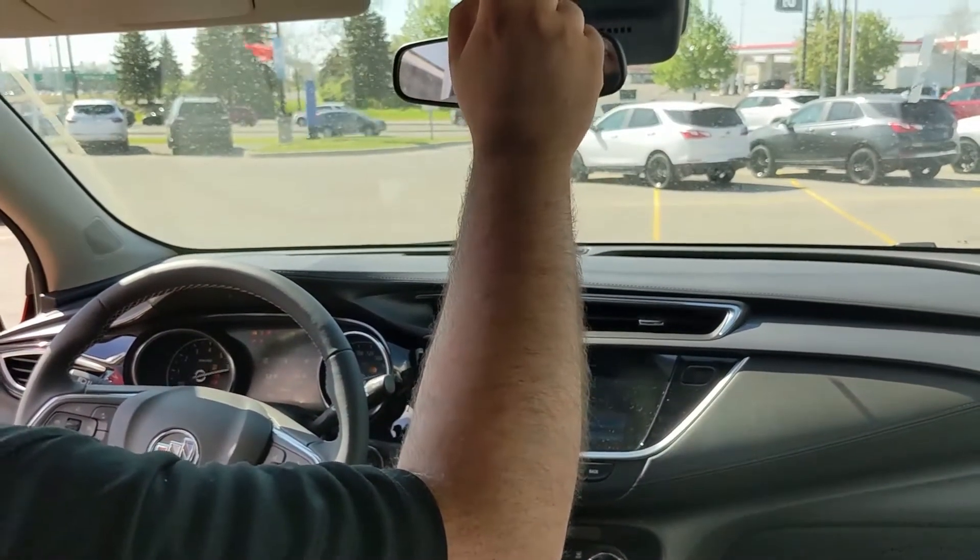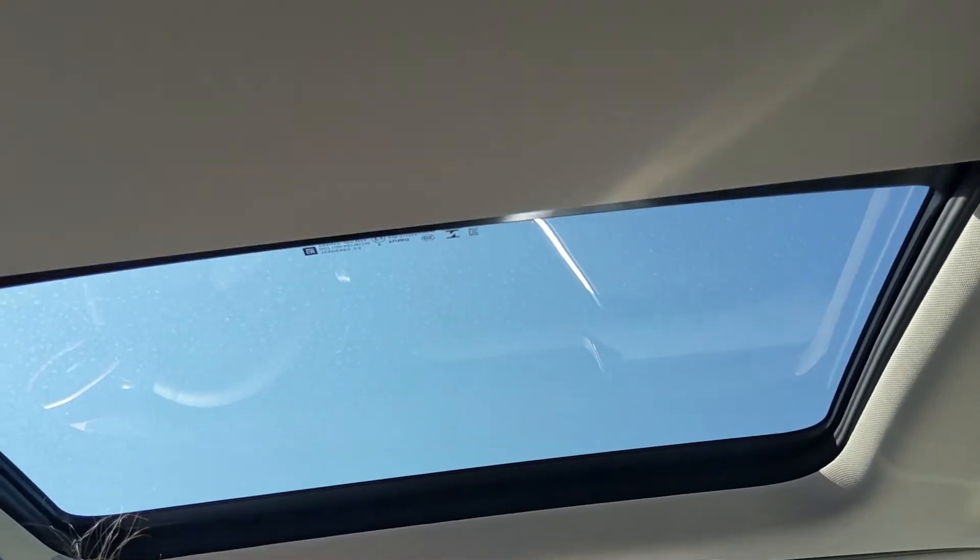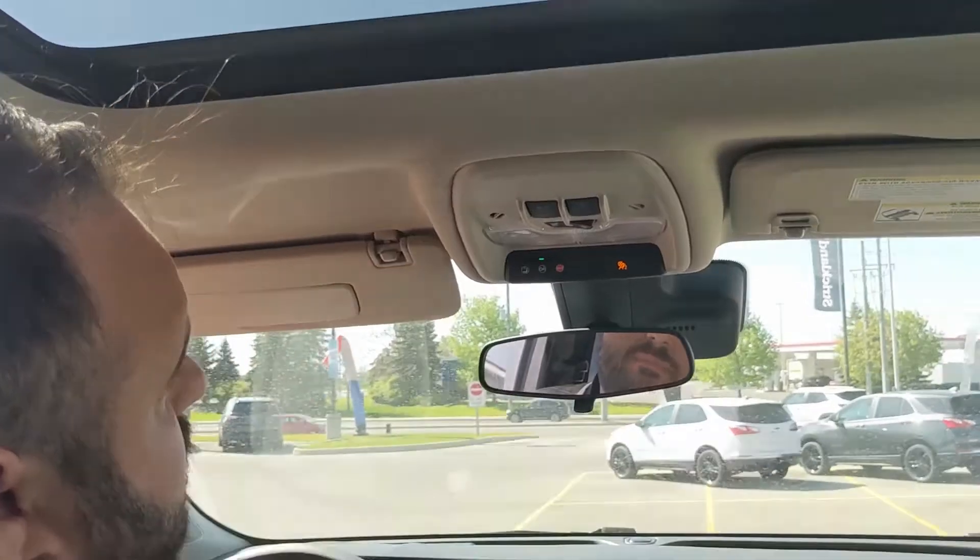Starting her up, you can actually see — again with Buick — a massive moonroof for such a small vehicle. Really nice feature; it gives it that nice open-space feel.